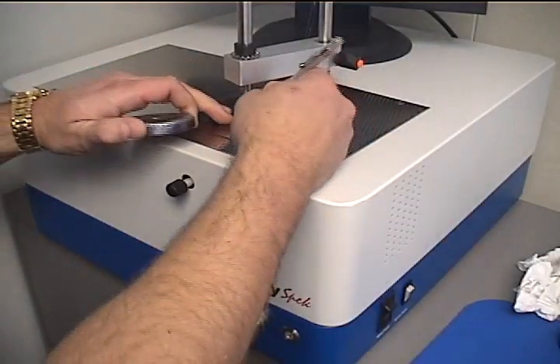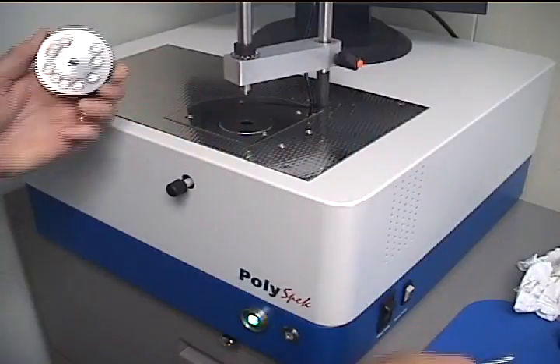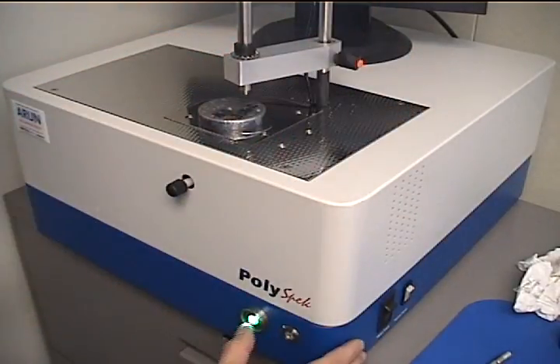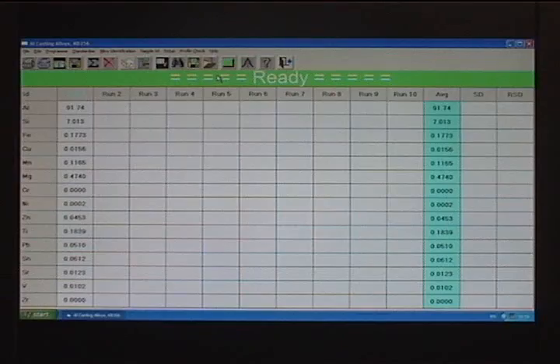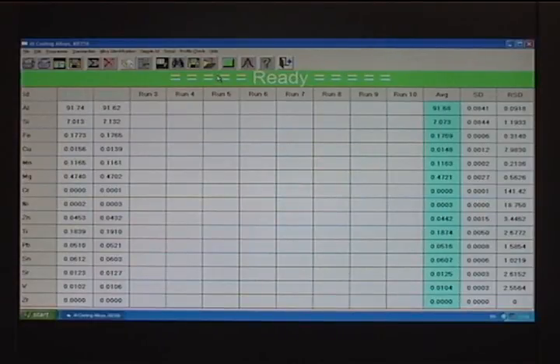The sample is now removed from the spark stand, the electrode tip is brushed, and the sample is analyzed again to obtain two repeatable burns. The same analysis in progress window comes up, keeping the operator informed of where the instrument is in the analytical cycle. When the burn is finished, the results from the second spark appear along with an average, standard deviation, and relative standard deviation.